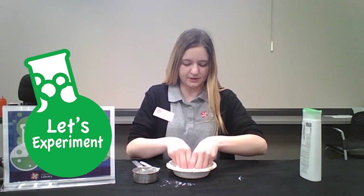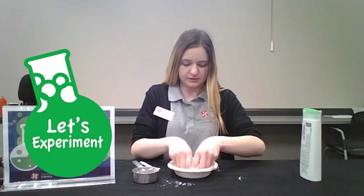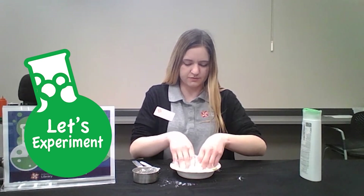I don't mind getting ooey and gooey so I'm going to go ahead and just start with my hands. And it's okay if you make a bit of a mess, that's part of the fun.